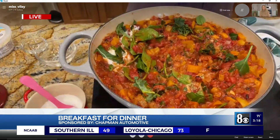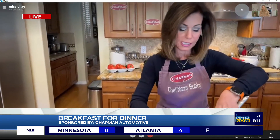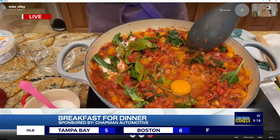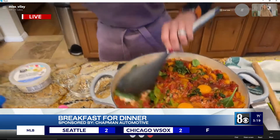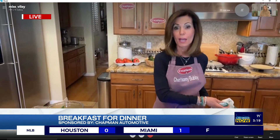What we're going to do is make a well and crack eggs to poach them right in the sauce. I usually put about six to nine eggs in my shakshuka. You can either cover it like you would fried eggs, or take it and put it in the broiler — which is what I just did. Also, before you put it in the broiler, throw feta cheese over the top.